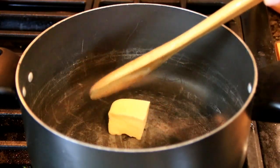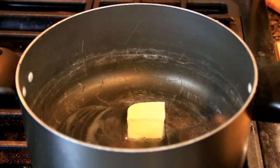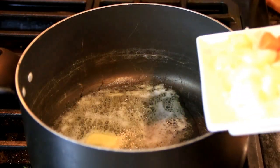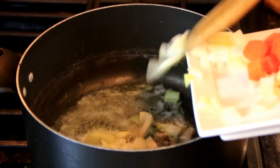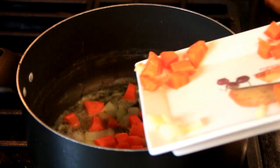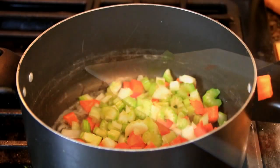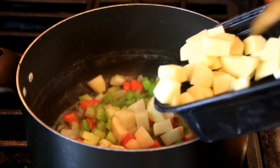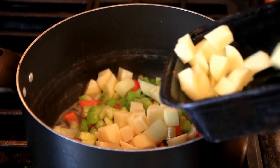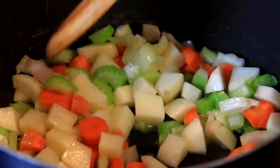I'm gonna kick things off by adding a good knob of butter — about two tablespoons — to a preheated pot and let this melt down. Once melted, I'm gonna add in a small chopped onion, a cup of carrots that have just been chopped up, a large stalk of celery, and last but not least four small chopped potatoes — just white potatoes, but you can use the potatoes of your choice. These are gonna be our veggies and we're just gonna stir and cook these for a few minutes until they're tender crisp.